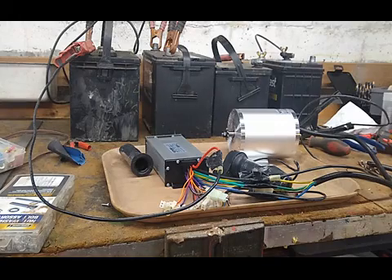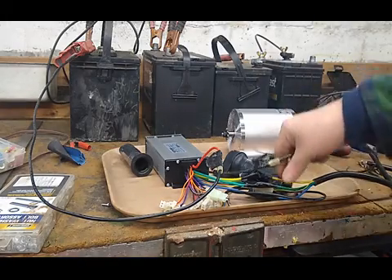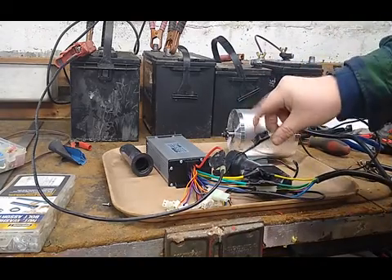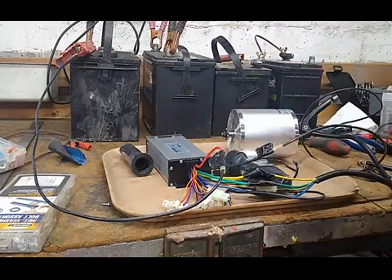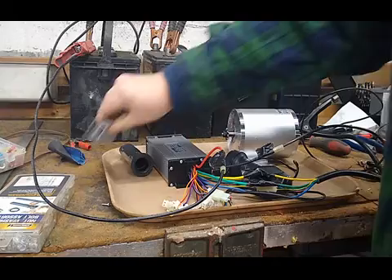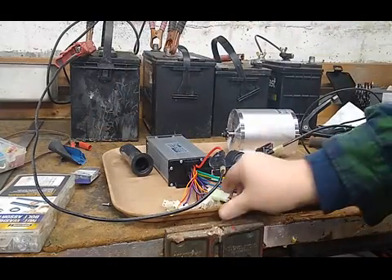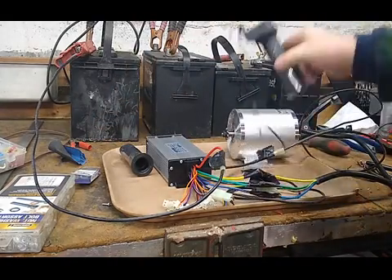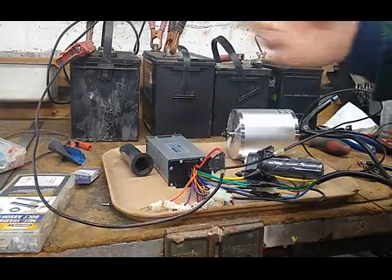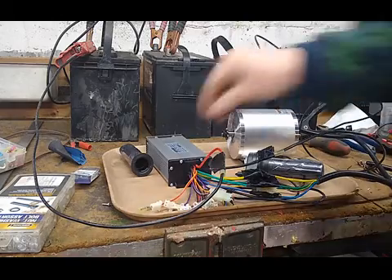I just got the new motor, got it hooked up. I put all the ring connectors together with little nuts and bolts — number 6-32 I think. Then I just plugged in the throttle, which is this, and jumped out the lock, which is that. It's kind of nice that you can lock it.